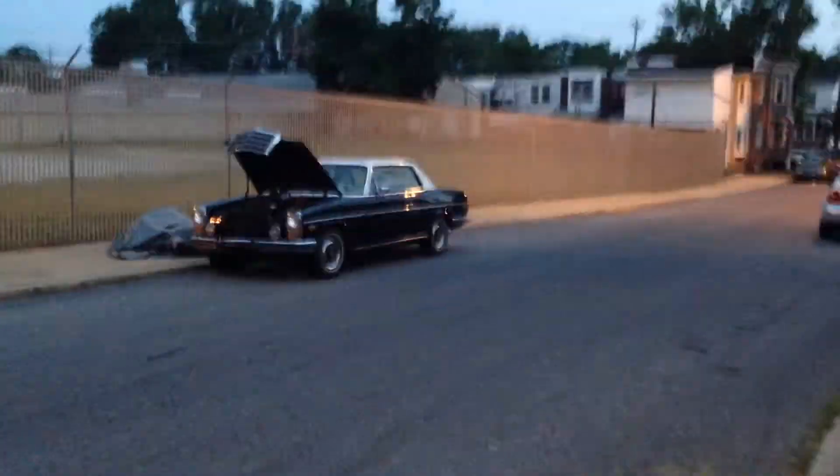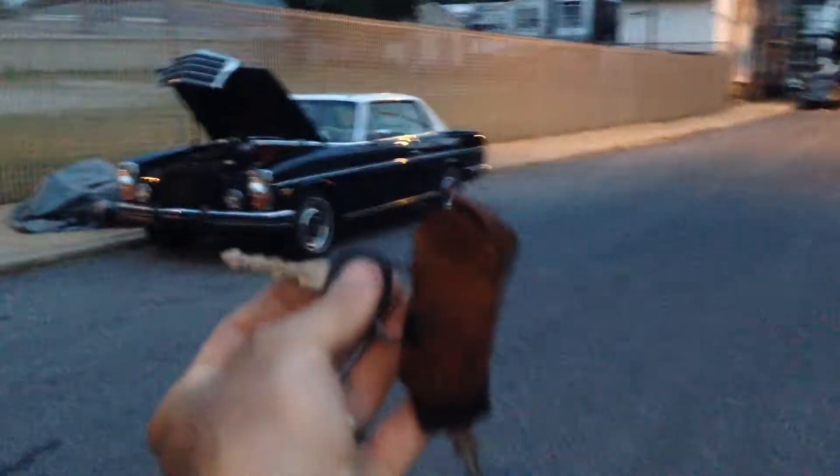I'm coming back now with the keys and I have my jump box on here. I'm going to switch the power on to the jump box.